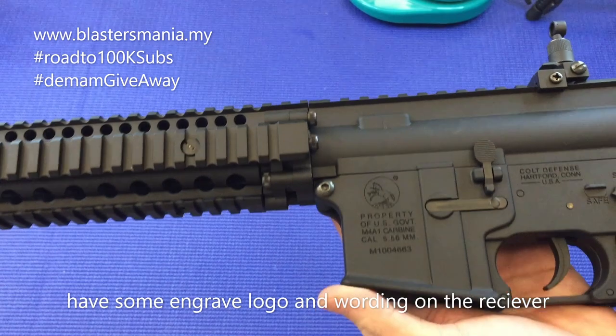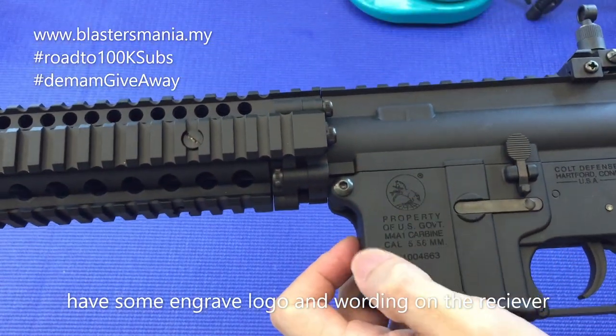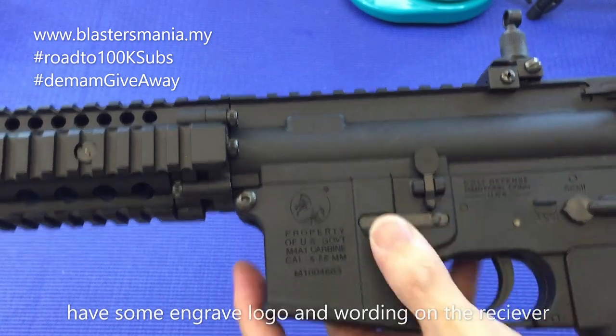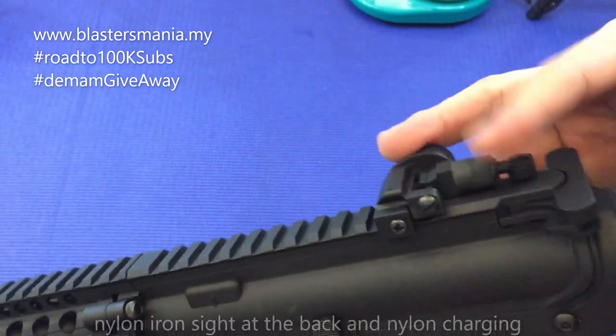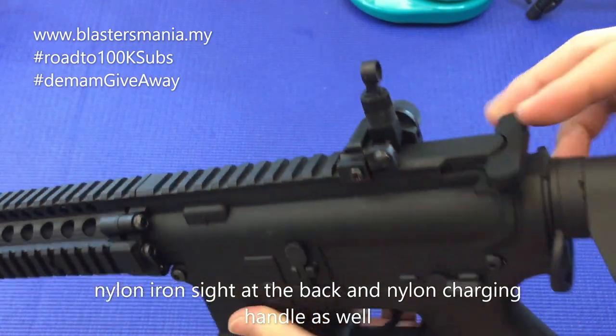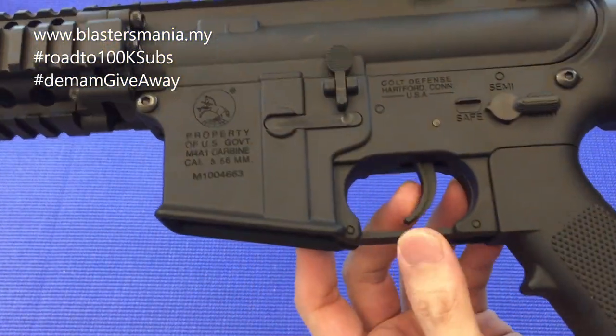Kita tengok bodi dia pula. Ni ada engraving - moulding engraving, cantik. Ini pun boleh lipat macam ni - handgrip. Dia punya charging handle pun nylon, semua nylon lah. Trigger pun nylon.